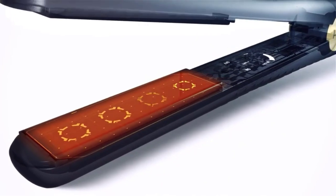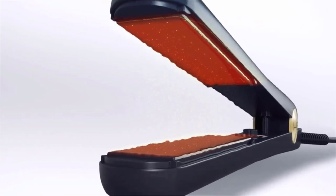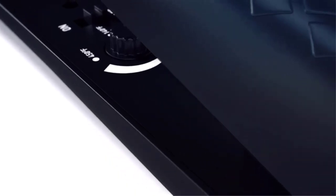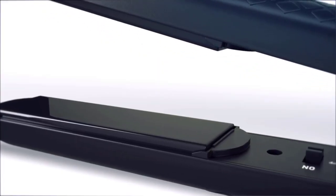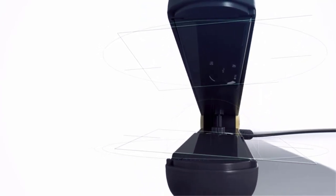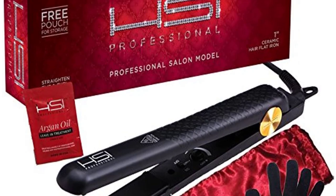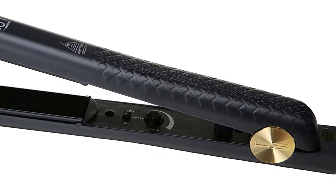This flat iron works well for all hair types, though those with very thin, fine hair have found it works best when pressing the plates closed tightly. Those with thick, curly, coarse, or kinky hair will not experience this issue. The 1-inch plates easily glide across hair strands without tangling or pulling. You can use it for straightening, curling, flipping, or creating the popular beach wave style, and it is narrow enough to style or straighten bangs. It features an extra-long 360-degree swiveling cord and comes with a heat-resistant glove, a red satin pouch, and a sample of argan oil leave-in hair treatment for extra silkiness.